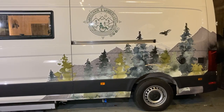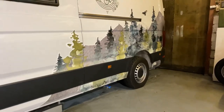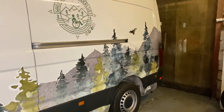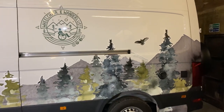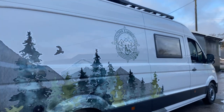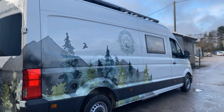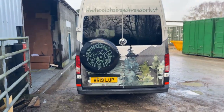So if we start by looking at some of the exterior features, the first thing that probably catches your eye is the half-wrapped vinyl artwork. The design was chosen by Dave and Jade and I think it's a nice tasteful feature. It adds a lot more character to the van and it just transforms it from that plain white panel van look without it being too overpowering.